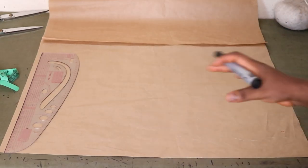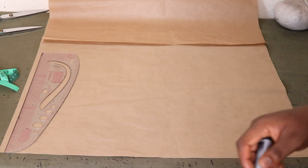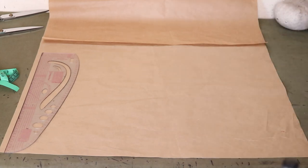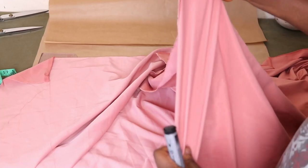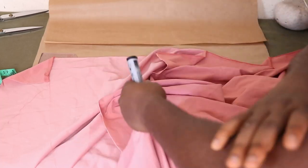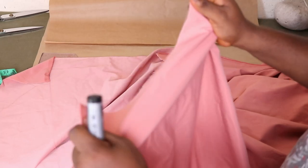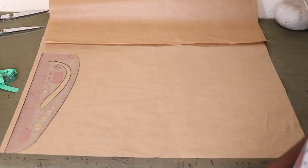Alright, welcome to today's video. In this video, we're going to show you how to draft and sew the top that you've seen on the thumbnail and in the footage before now. Like I always do, the first thing we're going to do is draft a bodice. Under this excess and the whole cowl effect that you can see, it's simply just a bodice at the end of the day. For my fabric, I have two yards of soft and slightly stretchy crepe fabric.